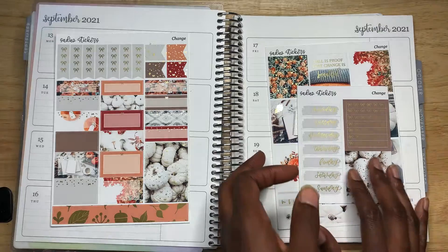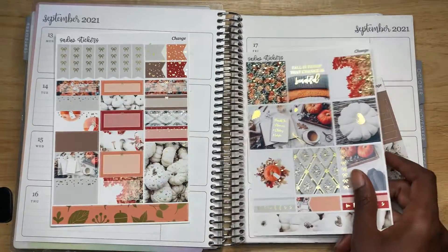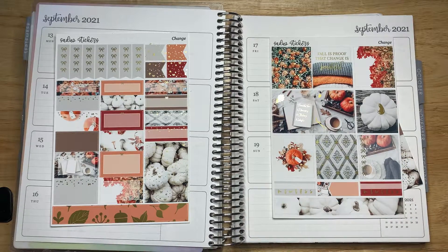This kit is called Change — not 'a change,' just Change. I actually saw this kit from Tattoo Teacher Plans, and when I saw it I was like, oh, that's so beautiful. I love the foil and the artwork — this photo work that's been done. I just had to get it because fall is coming and I really love these sticker kits from Sadie Stickers.